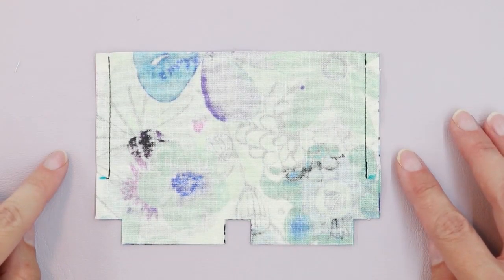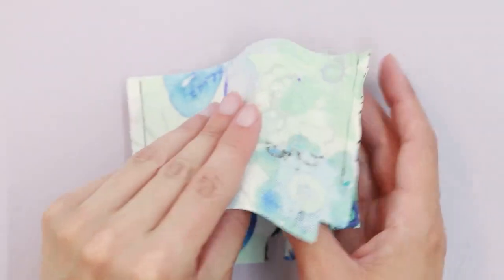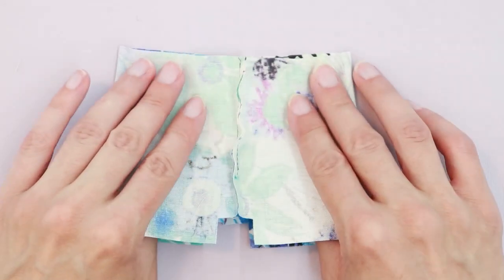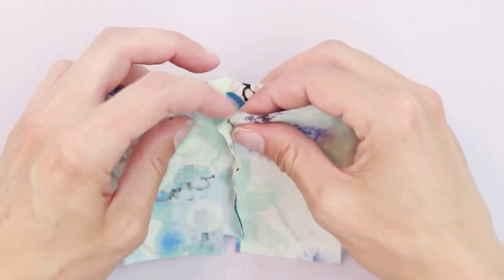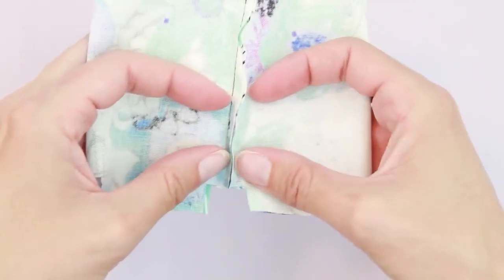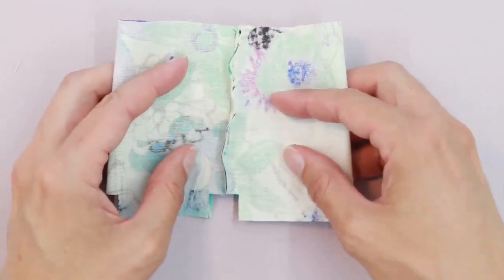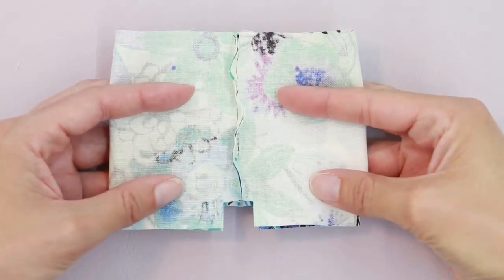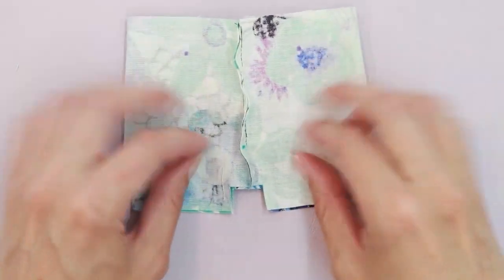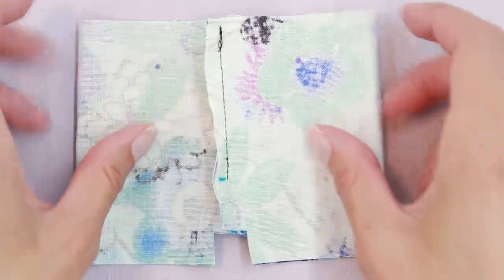I've stitched down both sides of the bag pieces. Now we're going to separate them into two sections. Take your fabric and gently pull it to either side so that the seam is down the center. Align the seams. We're basically going to create two bags — a right-hand side and a left-hand side. One will be the inside of the bag and one will be the outside. First we're going to finish sewing the sides.